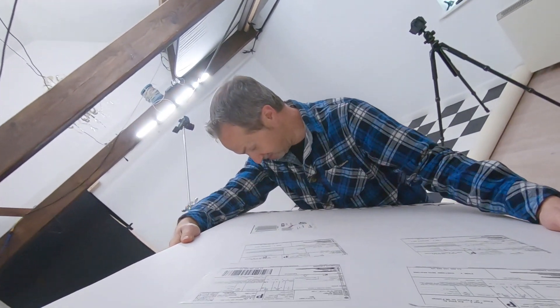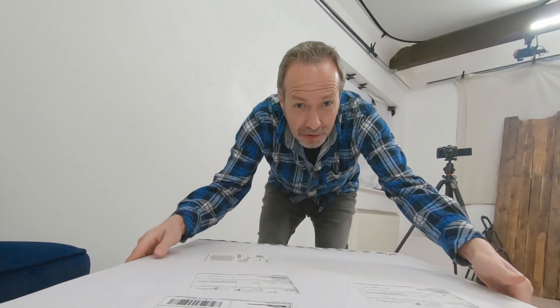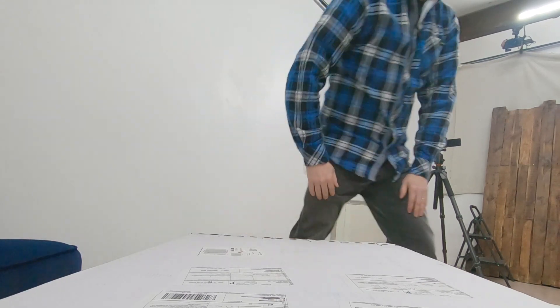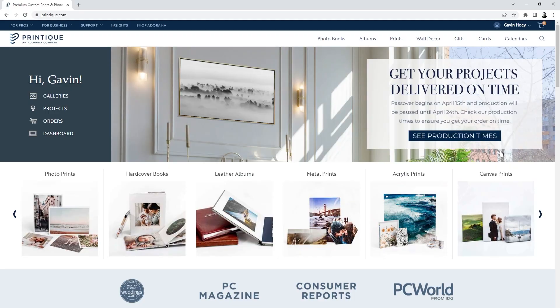If you're wondering why you're watching me carry a large box into my small home studio, well to get to this point you missed a bit of this and also a little bit of this. Don't worry because I'll put links in the video description below so you can go and watch the whole thing. I'm really excited to see what's in here.